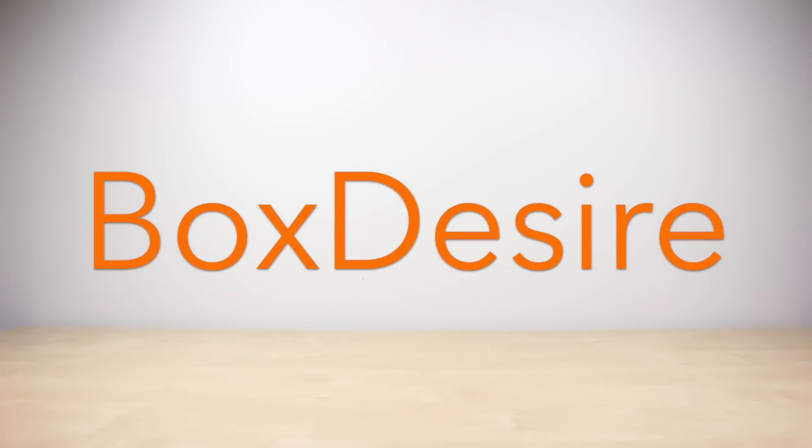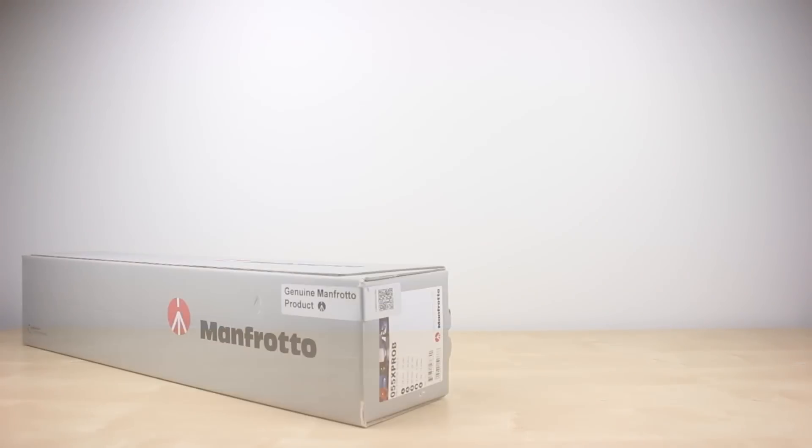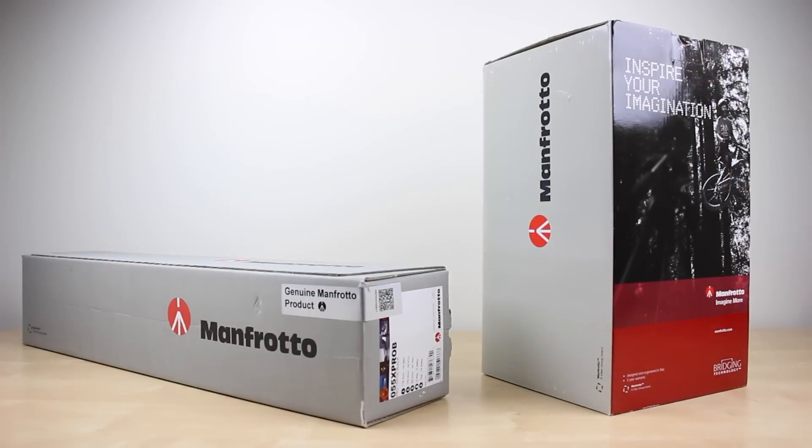I think it's time for an upgrade. Hello everyone and welcome to the Boxesire. Today I'll be unboxing the 055 X-Pro tripod legs and the 502 video head by Manfrotto.